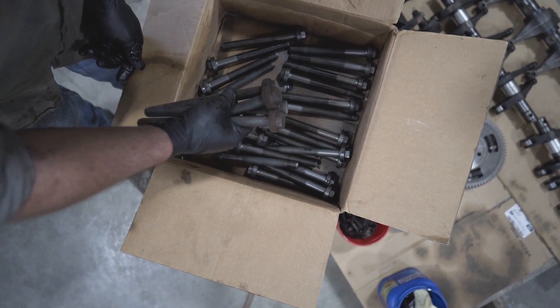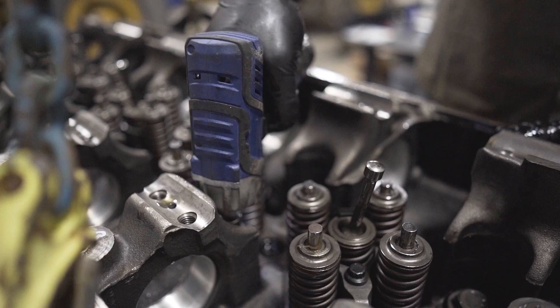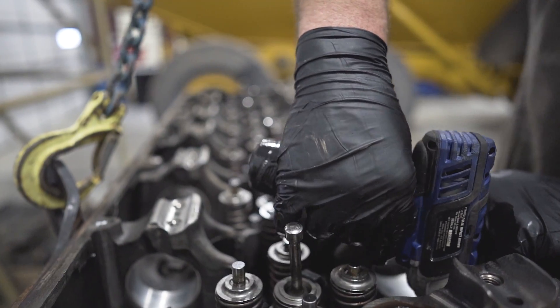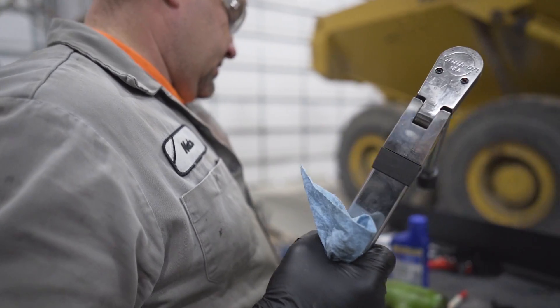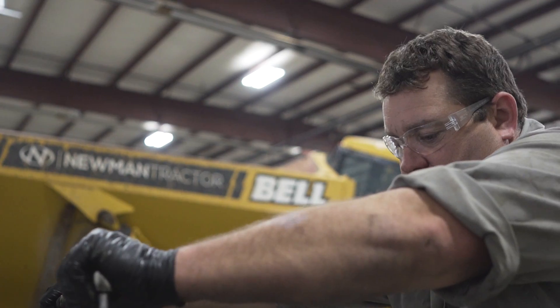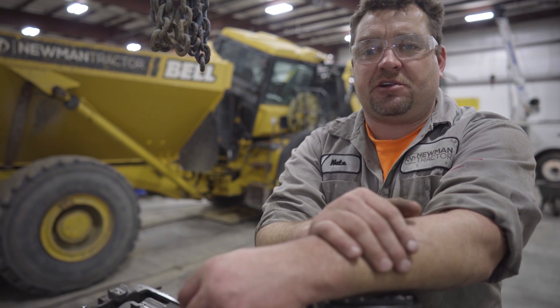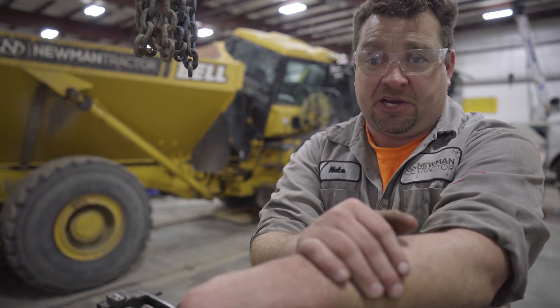Like all the other bolts in this engine, we'll make sure we lubricate the threads and the shoulder, and we'll torque to the manufacturer's spec. It's important to follow the manufacturer's set patterns on the head bolts when torquing them. We've got our head bolts torqued to 300 foot-pounds. We're gonna go another 90 degrees with our one-inch impact gun.